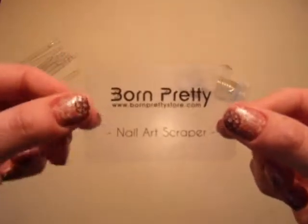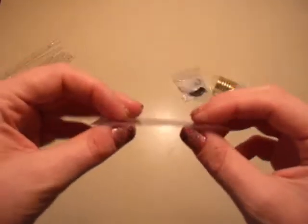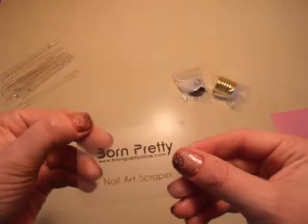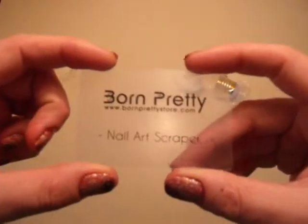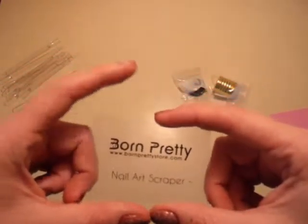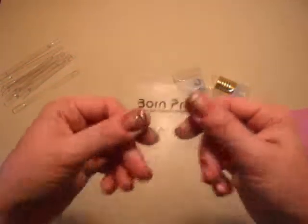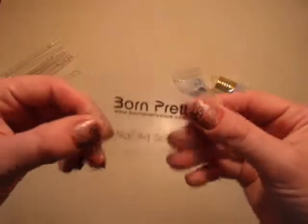And then she gave me one of her Born Pretty Nail Art Scrapers because mine just don't seem to want to scrape the best. She said do not try with the metal ones because they can scratch up and ruin your plates. So I really appreciate that. Everyone who I've seen on videos is always using one of these little thin credit card-y ones, so I can't wait to give that a try.